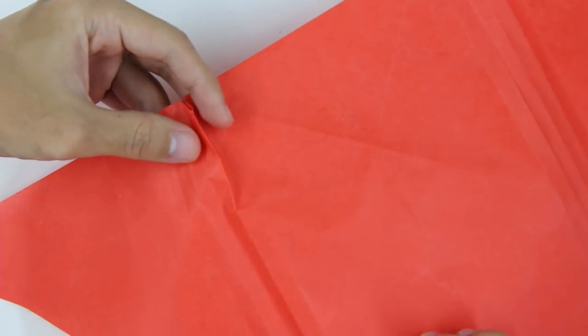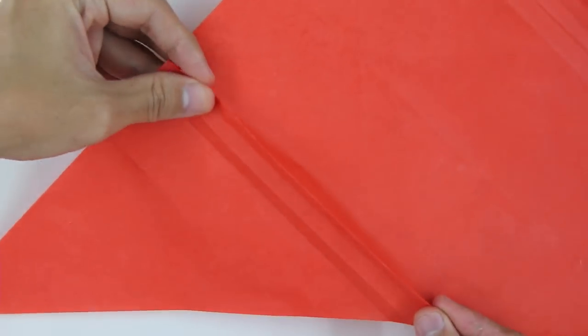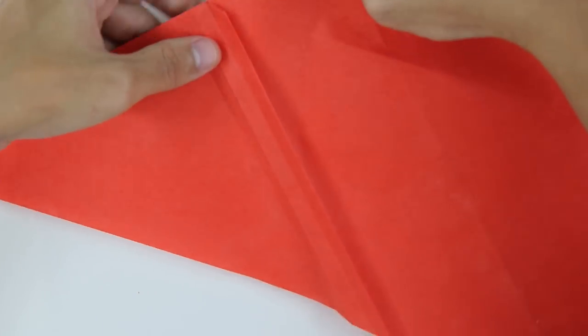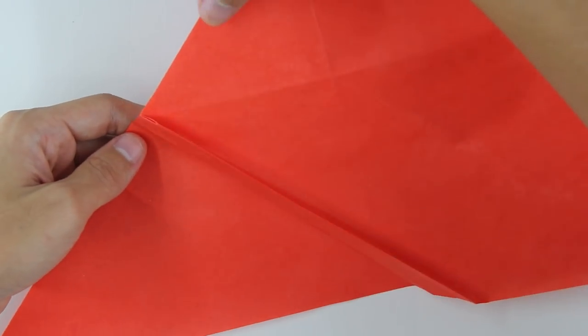You're going to make here a mountain fold and a valet fold on the next lines. The model should look like this. Now on the other side, you should do the same thing — just make here the mountain fold and a valet fold along these big lines. The model will look like this.